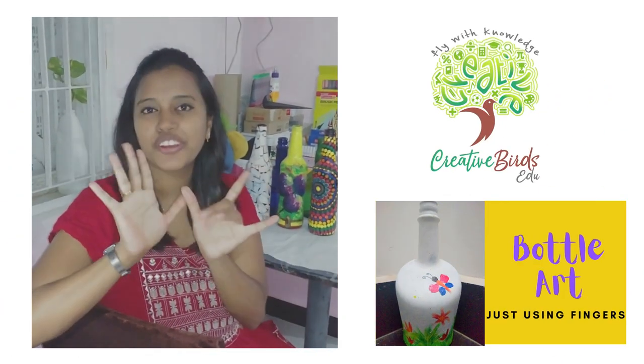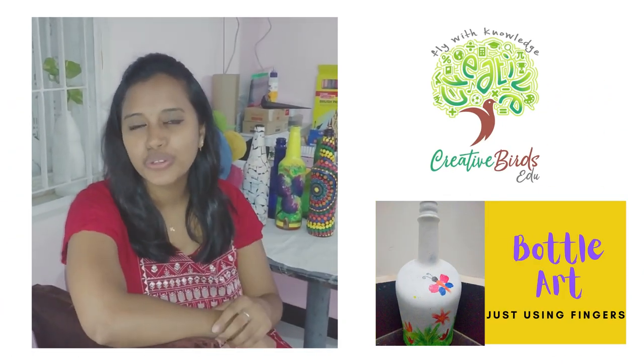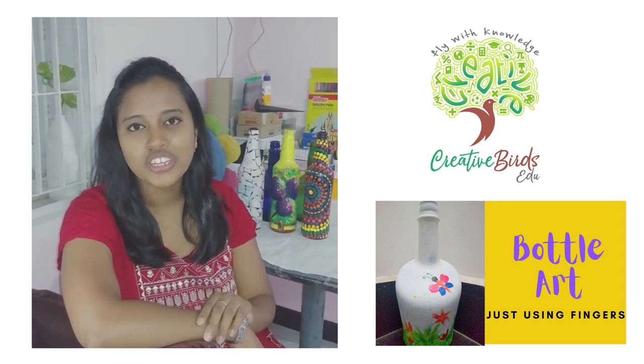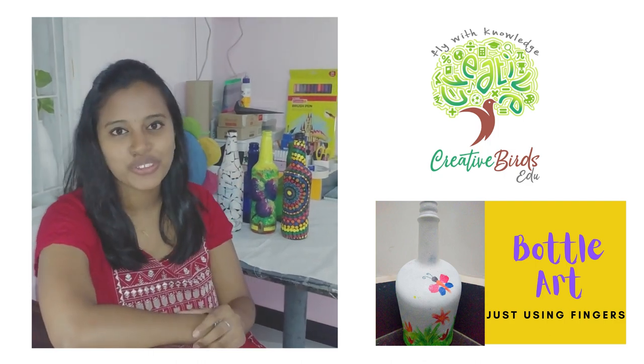Hi y'all, this is Sakenya from Creative Buds Edu. So today we are going to do bottle art without using brushes, newspaper or any other tools. Guess what? Just using your fingers. Come on, let's go.